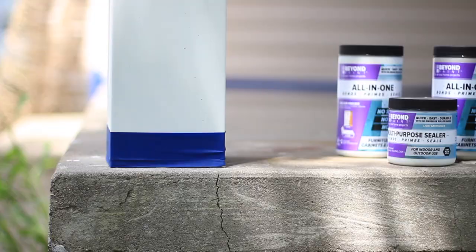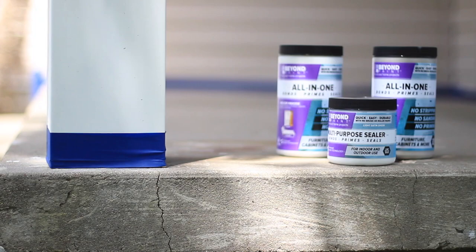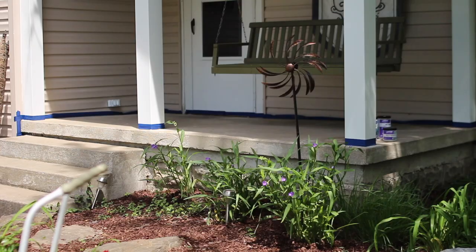Breathe new life into a boring concrete porch in just a few steps with Beyond Paint, and protect the finish with Beyond Paint's multi-purpose sealer.